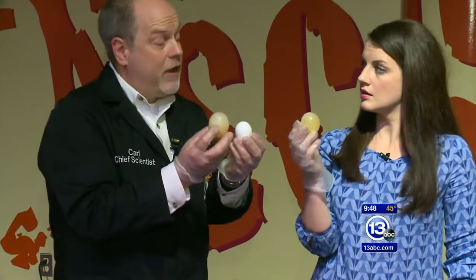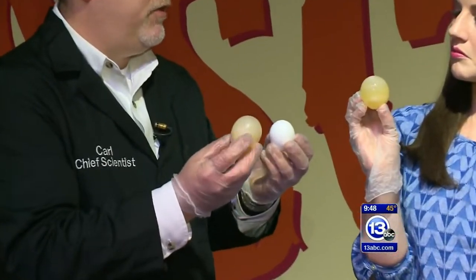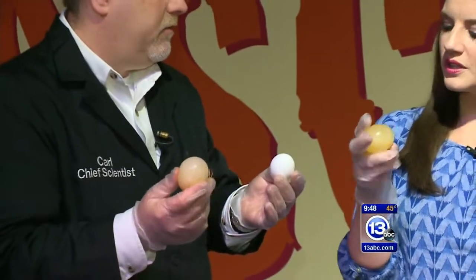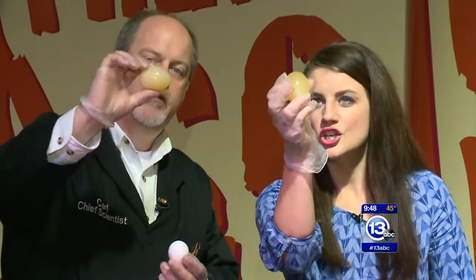That swelling happens over the course of about a day, so that could be the basis of a really cool science fair project. What's really cool too — if you hold it up to the light and swirl it around, you can actually still see the uncooked egg moving around inside.